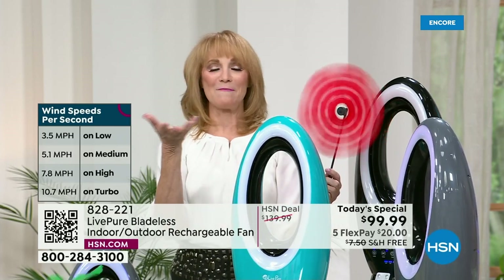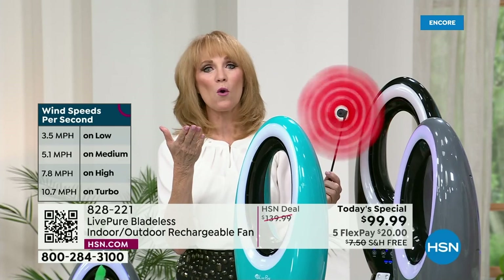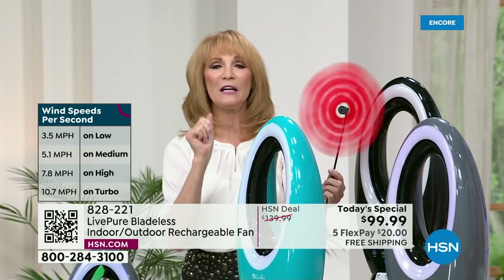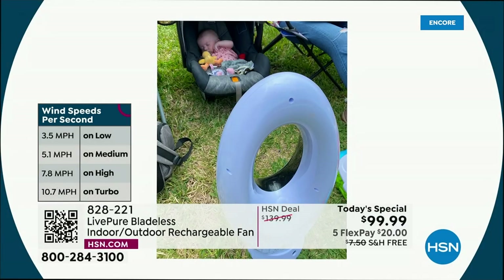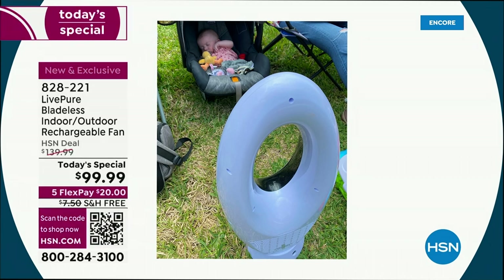I had a birthday party in my backyard for my grandson, and I didn't know we were going to have a five-month-old baby. It was a little warm, so I ran in the house, got the fan, put it in front of that baby — I had portable! Everybody was impressed. This is baby Haley, she's five months old, and we're keeping everybody cool even when it's hot outside.